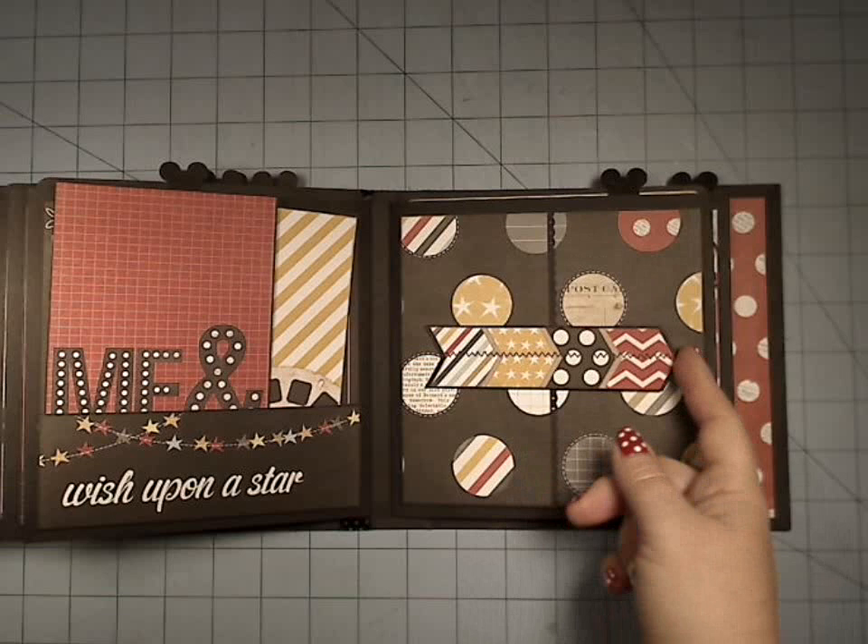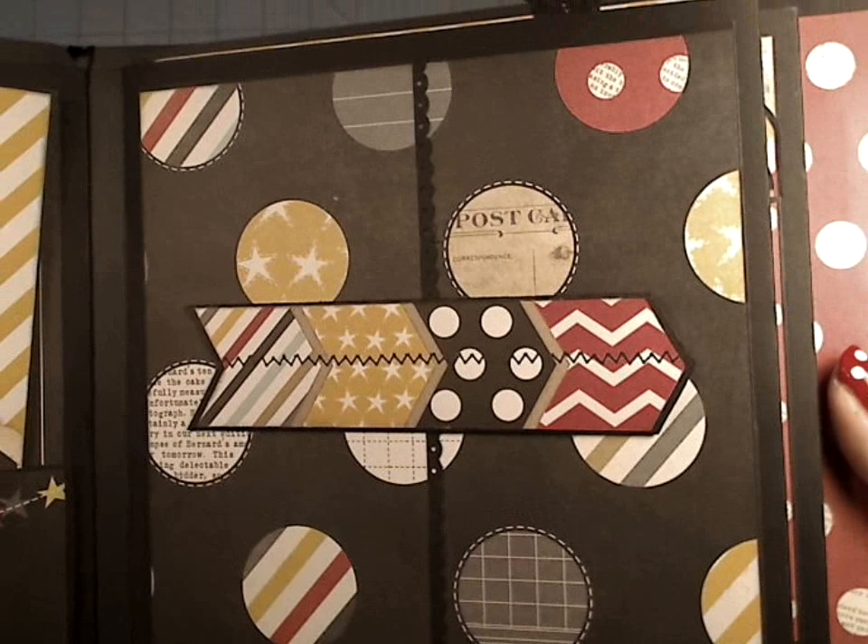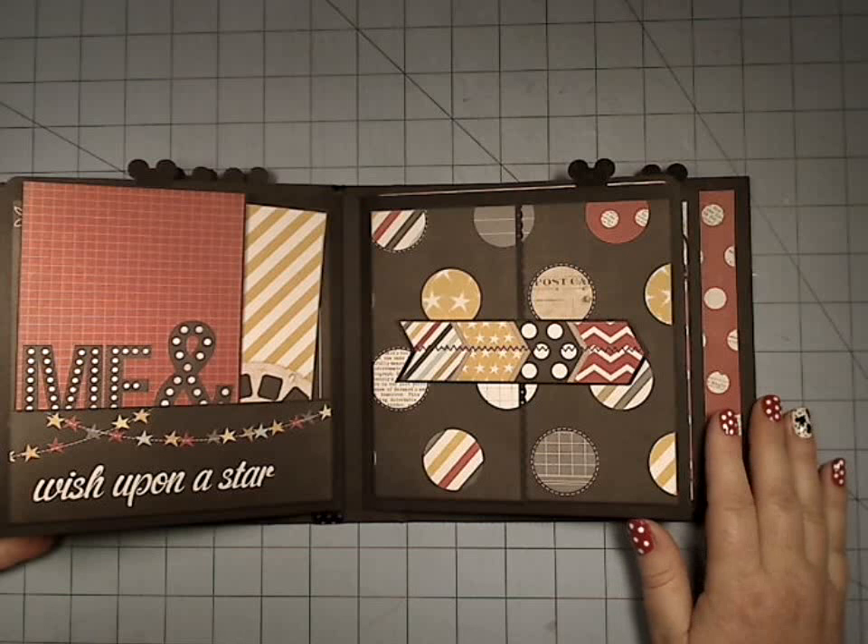Over here we have another gatefold, except for this one is a vertical one. This was cut out of the paper — we've got some chipboard here, and I just cut this out of one of the border strips, and I thought it would make a really great closure.